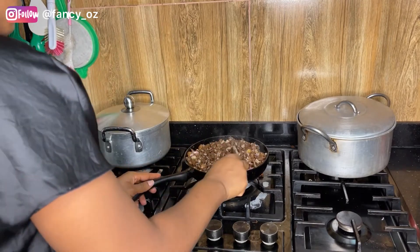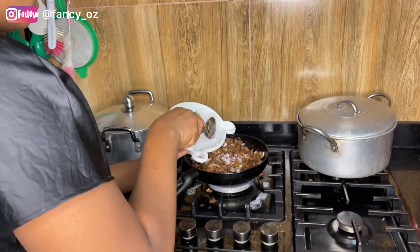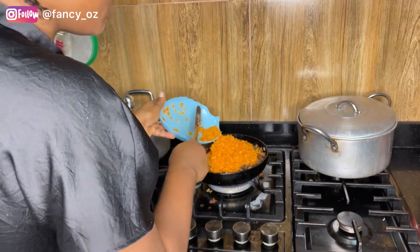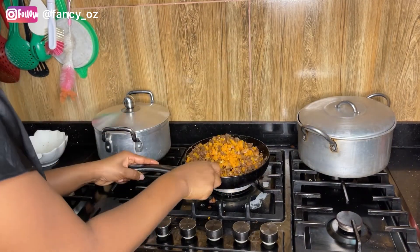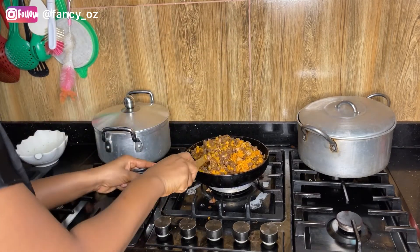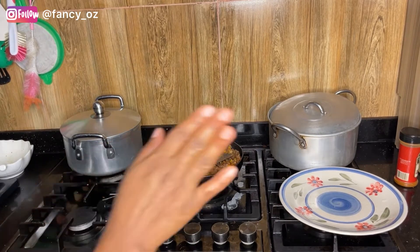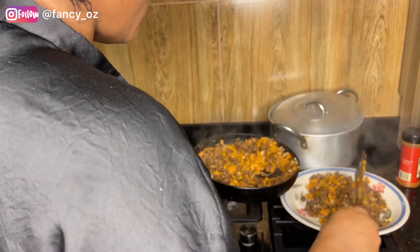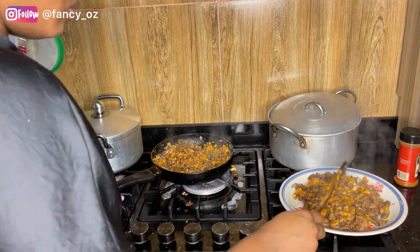I mix it thoroughly, then I added my onion and the remaining onion, my diced garlic — just a little — and then my chopped carrots. You can use as many vegetables as you want depending on how many cups of rice you're cooking. Just mix everything thoroughly. My frying pan is quite small so I'm going to divide it into two batches. If you're making this recipe I would advise going for a bigger frying pan — my bigger one is damaged so I'm using this small one.